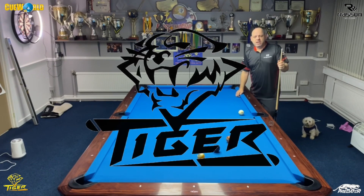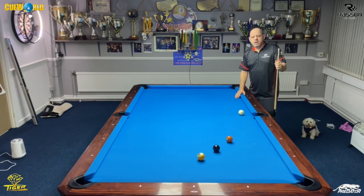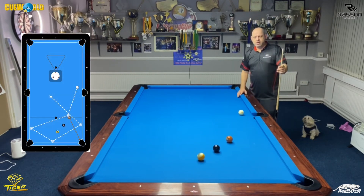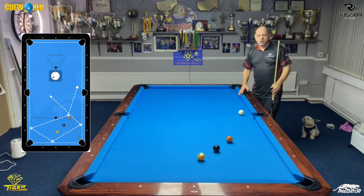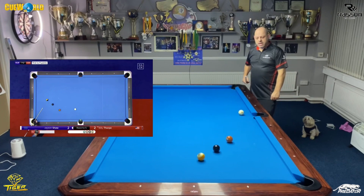Welcome back to another Tiger Q Tip of the month. Today I'm going to demonstrate the blind pocket free rail with spin shot. I've set up a situation here from the Moscow Union Cup involving Jason Shaw. He just played a really good kick shot, came out the snooker and made the six, and landed here with the cue ball.